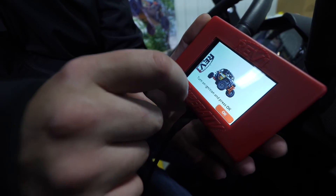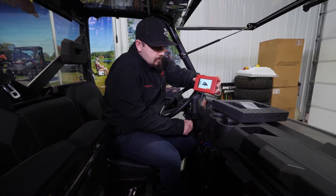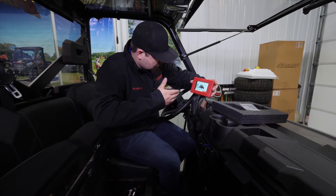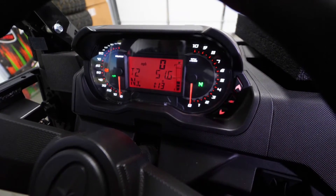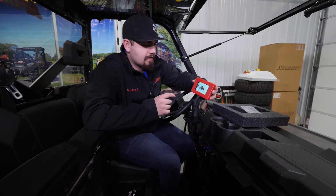It says turn on ignition and press OK. So here's one click — the ignition's on and the dash is illuminated. We're going to go ahead and click OK. Success — unit licensed to this ATV. So we're going to hit the back arrow.